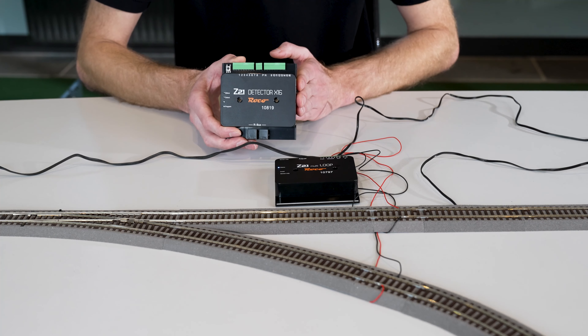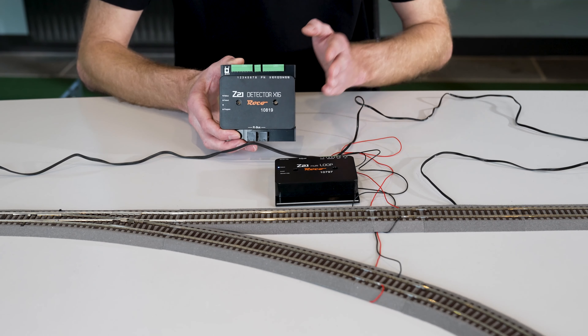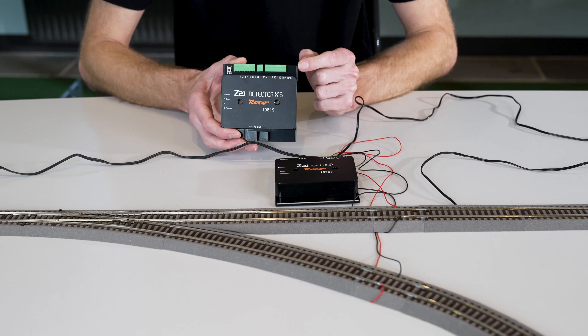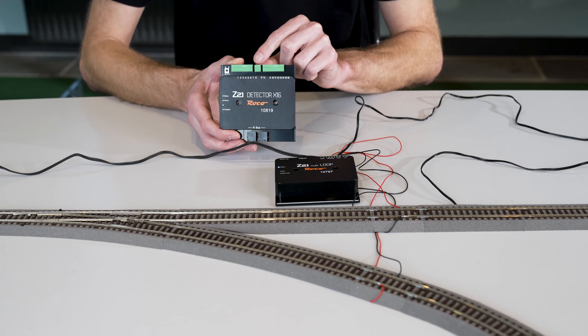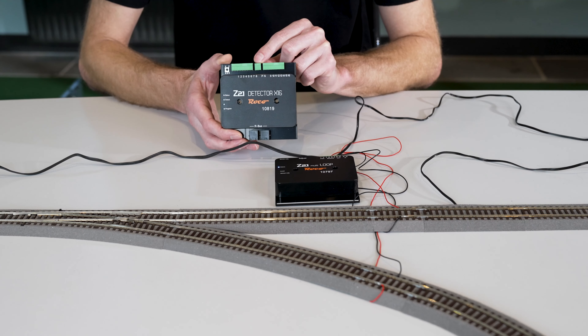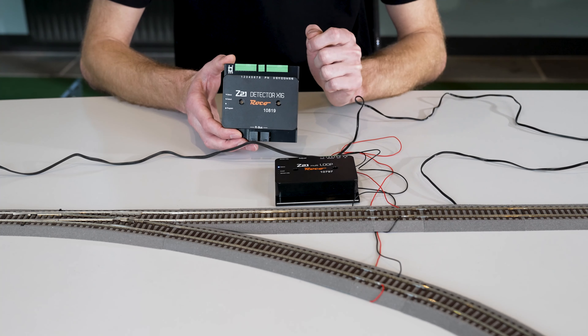Why? Because the output of the reverse loop module is connected to the input of the feedback module, and the polarity of the input voltage is reversed so that the correct polarity is restored to the inputs of the feedback module. Now I'll show you how it's connected.